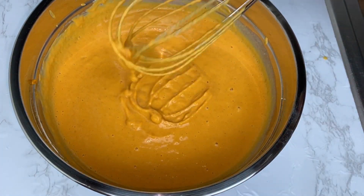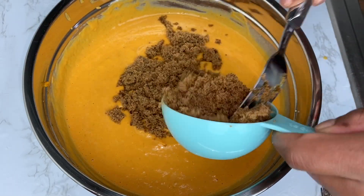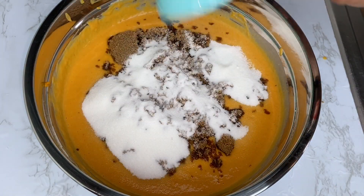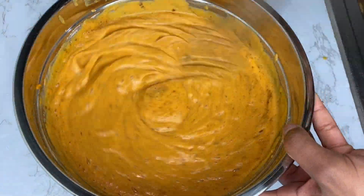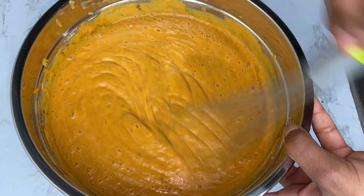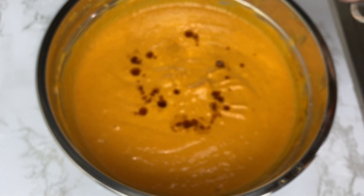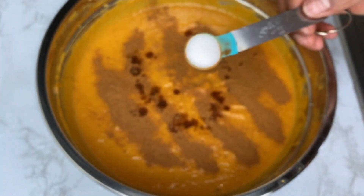Going in with my dark brown sugar, then my granulated sugar, and giving it a nice whisk making sure it is well combined. I cannot wait to dig into this pumpkin pie! Up next I'm going in with my vanilla.